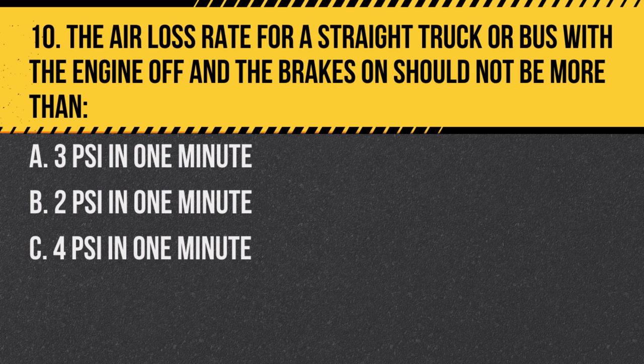Question 10: The air loss rate for a straight truck or bus with the engine off and the brakes on should not be more than: A. 3 PSI in one minute. B. 2 PSI in one minute. C. 4 PSI in one minute. Answer: A. 3 PSI in one minute. This is the maximum allowable air loss rate.